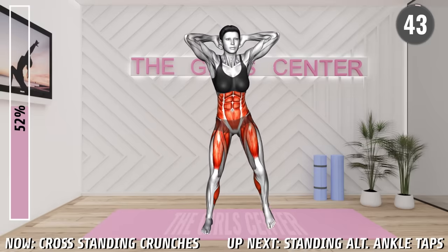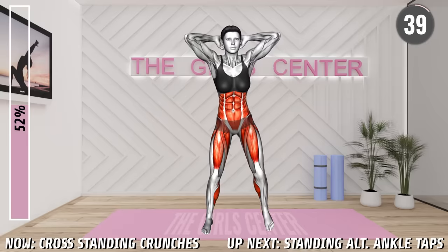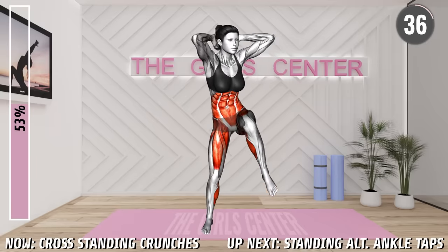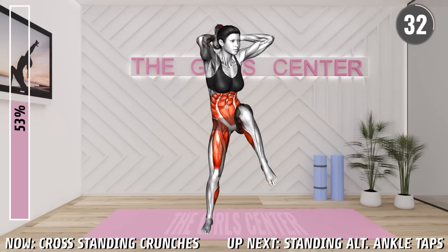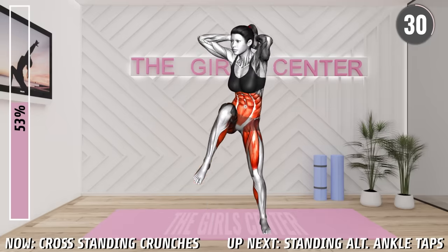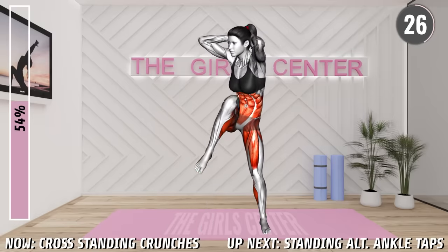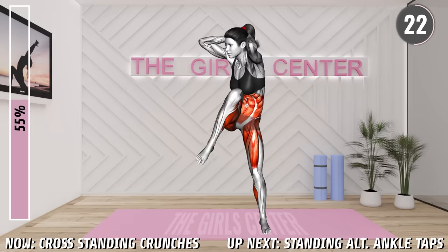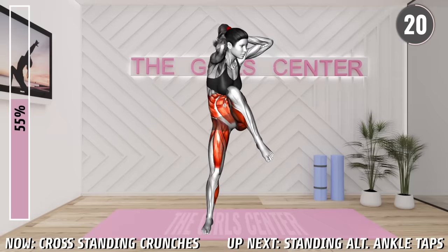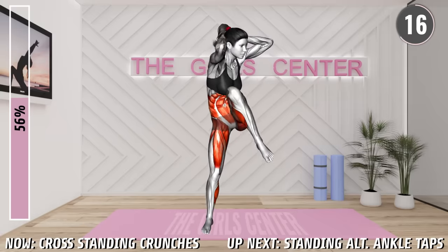Next exercise. Begin. Stand shoulder width apart with your elbows bent behind your head. Now lift your left leg and rotate your body to the left, bringing your right elbow and left knee together. Step down and then lift your right knee and rotate your upper body to the right, bringing your right knee and left elbow together. Step down and repeat the movement.